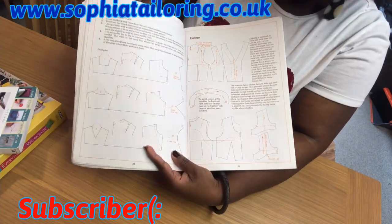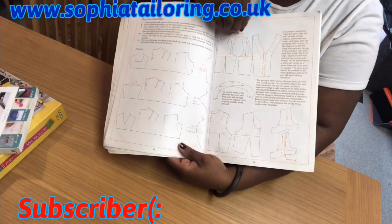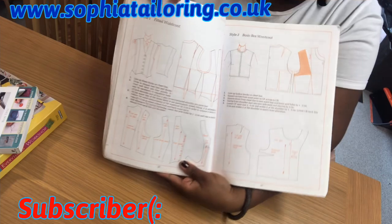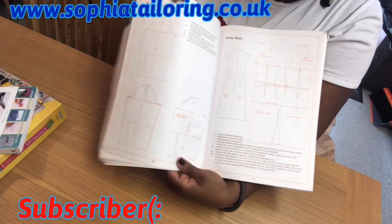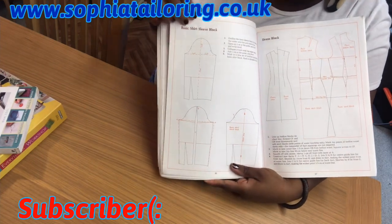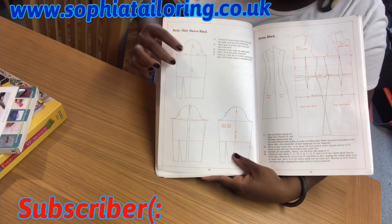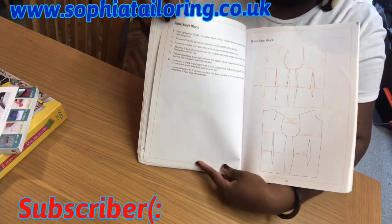For yoke and neckline shaping, it has different types. This one is a waistcoat — if you want to make a waistcoat, it also tells you how to make one. And this is sleeves — a basic shirt sleeve block. If you want to make a sleeve block, this book also tells you how, although I have a quick way of making my own sleeve block, but if you want a proper detailed sleeve block, this book shows you how.